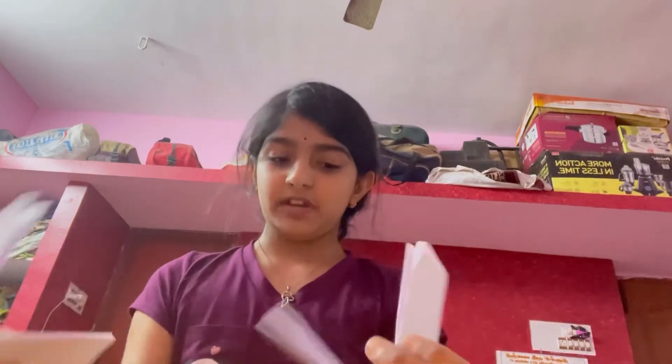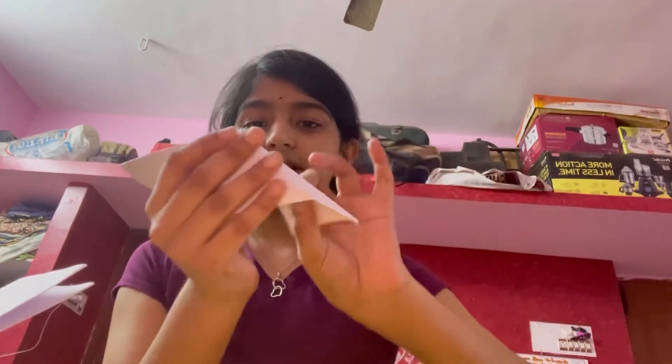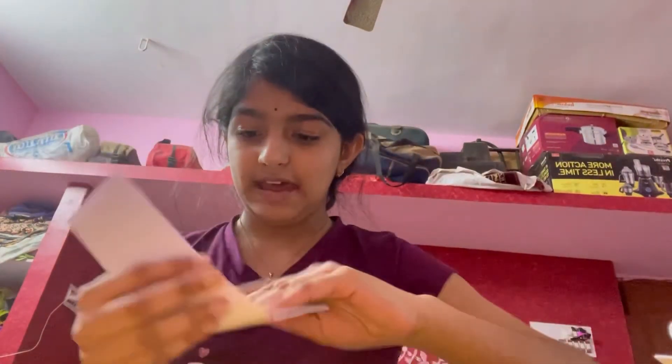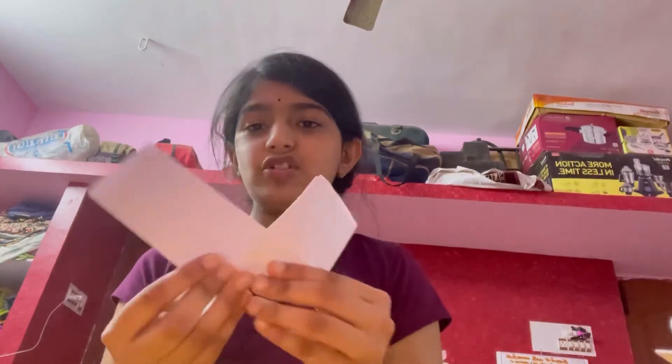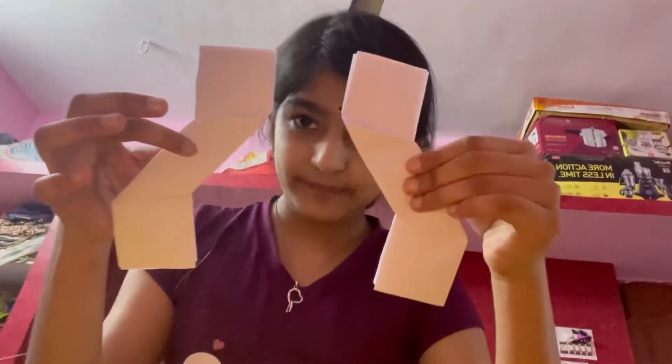So most people, when they're making a shuriken, this is what confused them the most. We're going to fold the left one down like this. And then the right one, we're going to fold it up. So like this. We turn it around — this is left and this is right. Now you're going to take the second piece and fold the right side down, and then fold the left side up. So if you look at it, it's the opposite side.